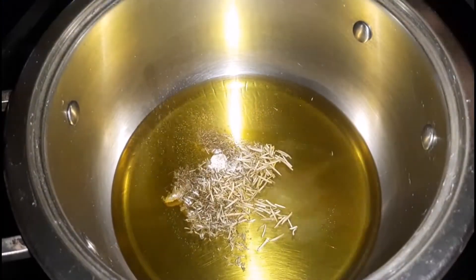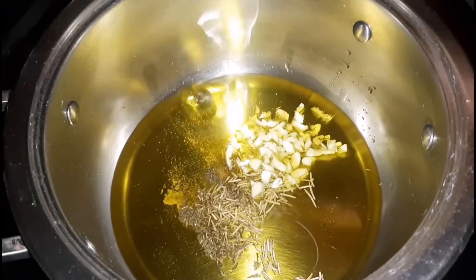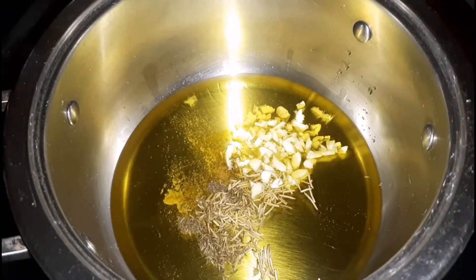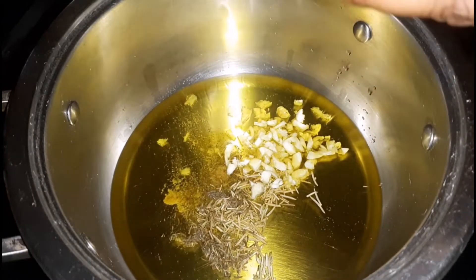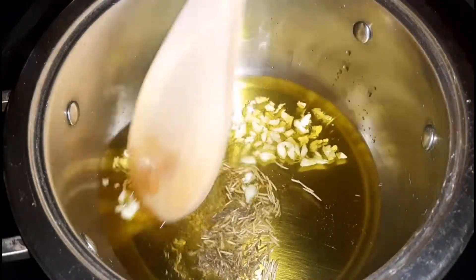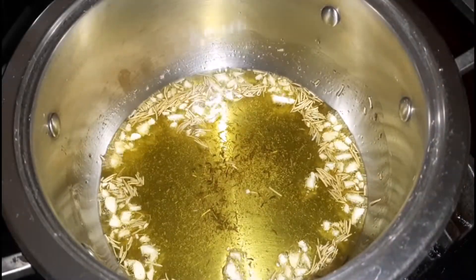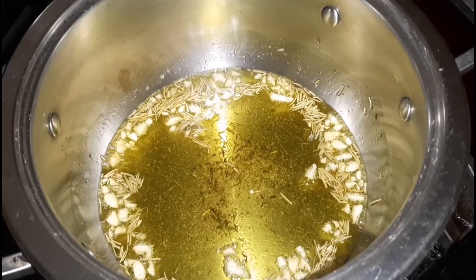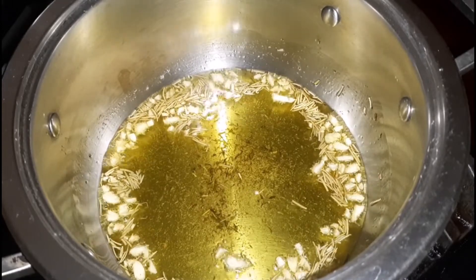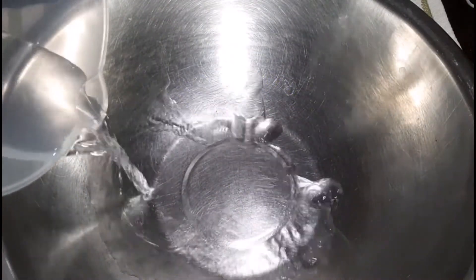Once I've added the ingredients, you want to give it a really good mix, and we are going to allow it to sauté for roughly between five and ten minutes. Keep an eye on your pot — I'm just stirring it all together. After about roughly five minutes, this is what it looks like and it's done. We are not trying to burn the garlic, but rather to help the flavor come through. Once that is done, just remove it from the heat and allow it to cool.